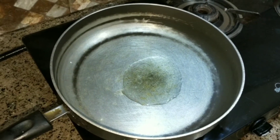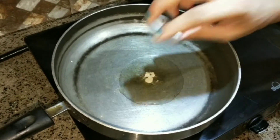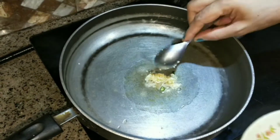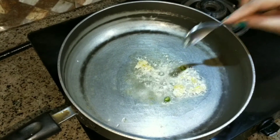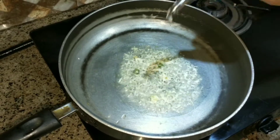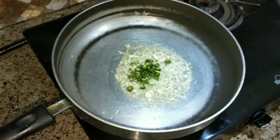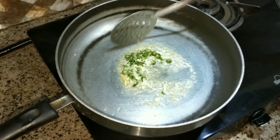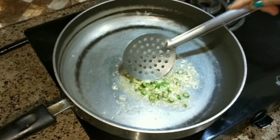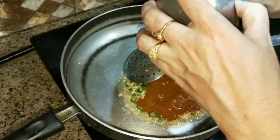I will add 2 tablespoons of oil. As the oil becomes warm, I will add a little hing. Then I will add the paste and stir it. The sauce will turn brown — I will add all the paste into the sauce.